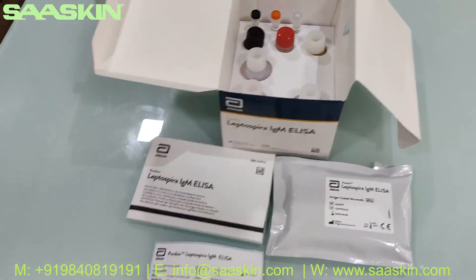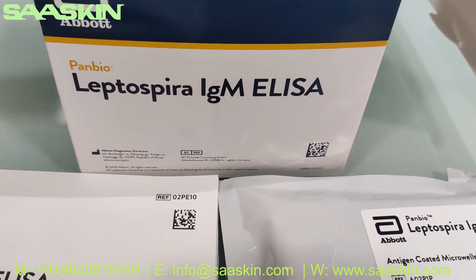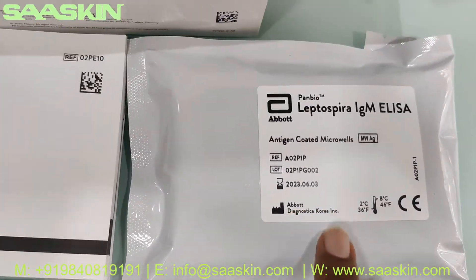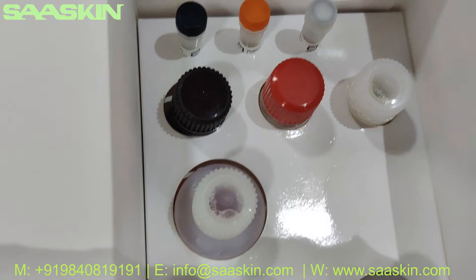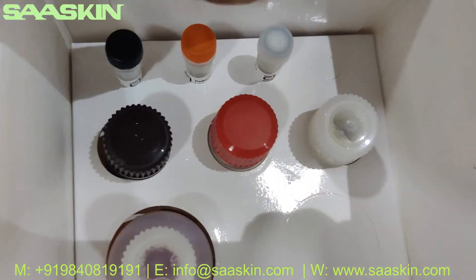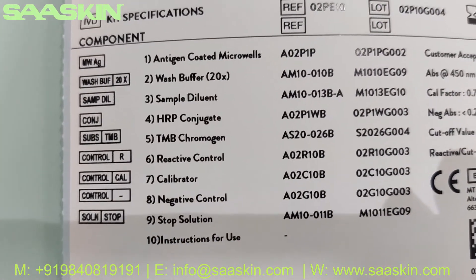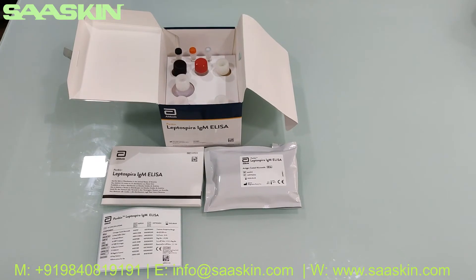So to quickly summarize, this is the Abbott Panbio Leptospira IgM Antibody ELISA test kit, a 96-well plate kit. It contains the instruction manual, the reference sticker, the 96-well plate, all buffer solutions including the HRP conjugate, sample diluent, stop solution, TMB chromogen, negative control, calibrator, and positive reactive control. The sticker clearly lists all the contents inside the box. That's the overall introduction of the kit — thank you.